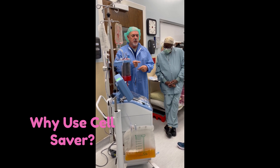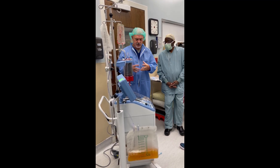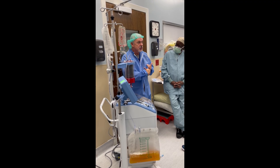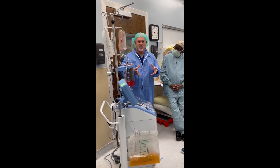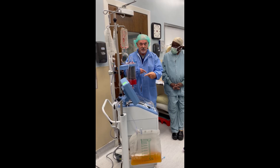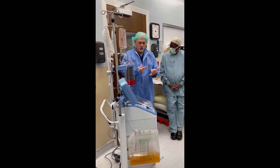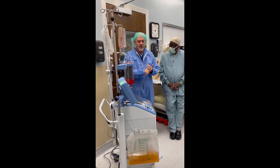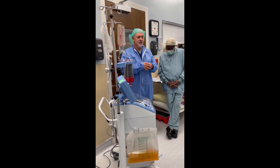The real value of cell saver blood versus bank blood: number one, from the patient's standpoint, it's their own — nothing safer than your own. And you've got fresh blood, so it's got that 2,3-DPG, which is that oxygen-carrying component. That's different from your banked units. Banked units cost $500 to $600 per unit; this is about $120 all in, and you can give unit after unit on that $120. With banked units, the 2,3-DPG is depleted very quickly. Most of the time, blood given back is between 14 and 21 days old, and that 2,3-DPG has been depleted by then — there are a lot of papers that talk about that.